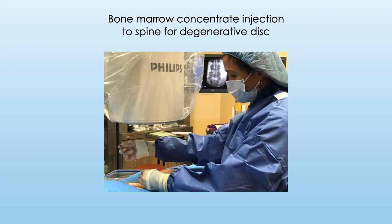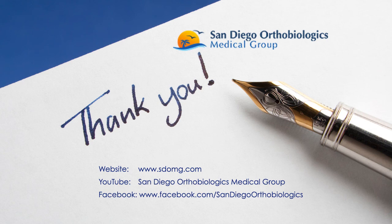The entire process is performed on the same day and is well tolerated with minimal need for pain medications. I hope this was helpful for those of you who are interested in knowing the process for bone marrow concentrate preparation for stem cell therapy. Thank you for listening. Please visit our website or our other social media sites for more information.